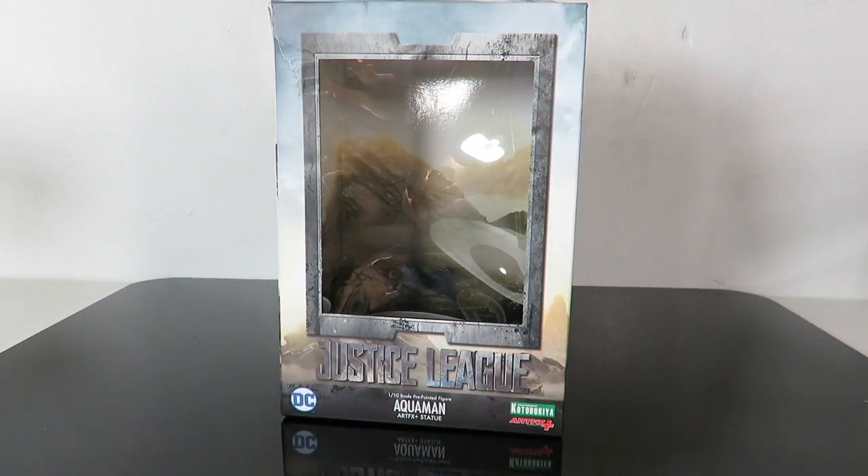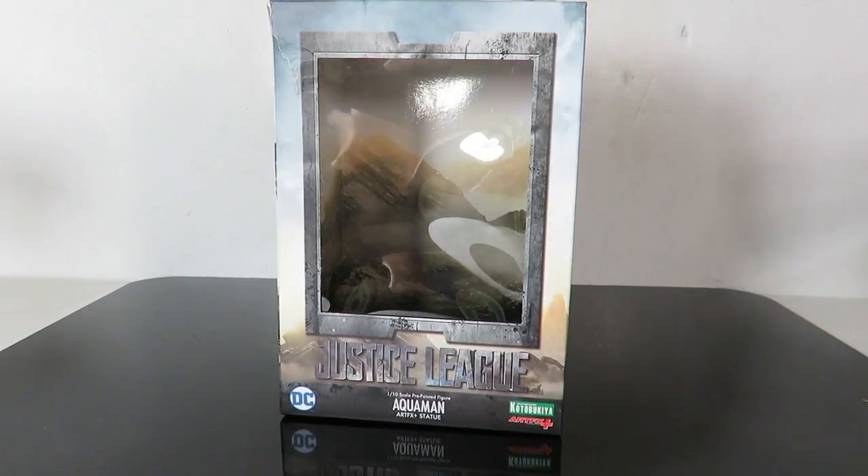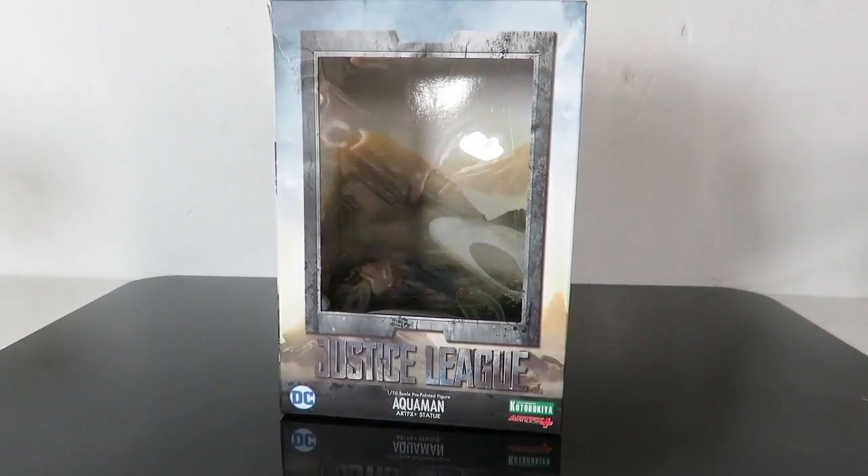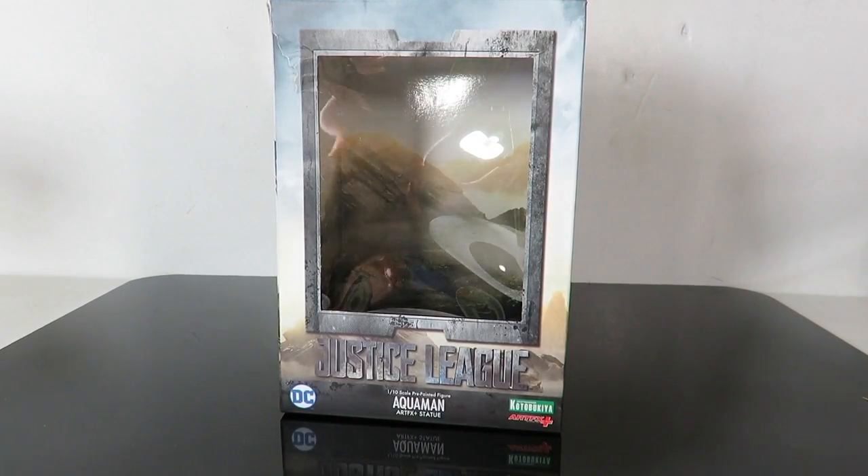We're looking at an empty box right here. I had to shoot the opening to this after I already took the figure out of the packaging because I accidentally deleted the part of the original opening to this video.